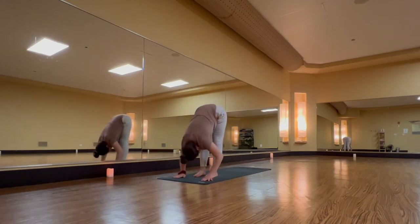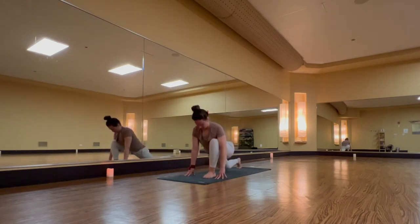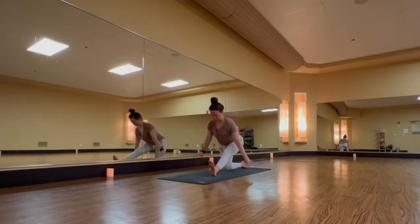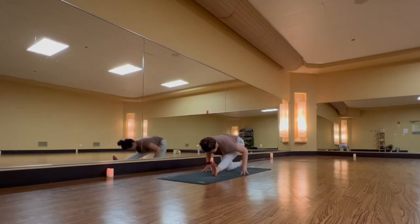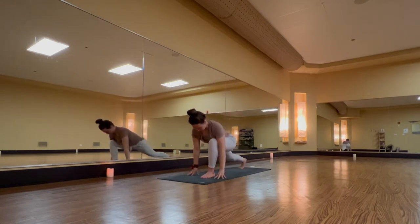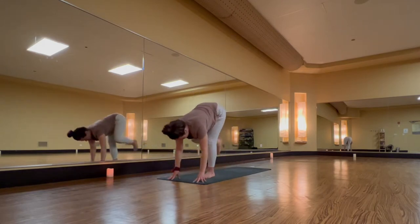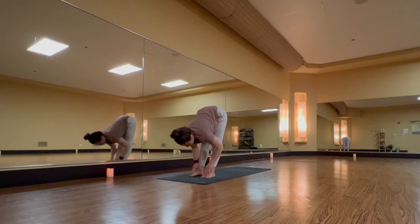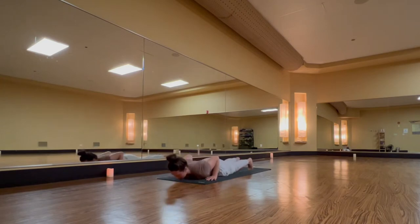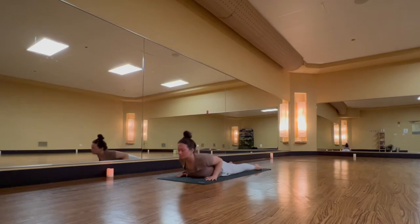Inhale, halfway lift. Exhale, low lunge — right foot step, right knee drop down. Inhale, anjaneyasana, rise. Exhale, half split and fold. Inhale, anjaneyasana, look up. Exhale, low lunge, hands touch, right toes tuck. Inhale, hover your hands, look forward. Exhale, uttanasana, forward fold. Inhale, ardha uttanasana, halfway lift. Exhale, high plank — pass through chaturanga, lower to your belly. Inhale, bhujangasana, cobra pose. Exhale, lower down. Meet me in downward facing dog.